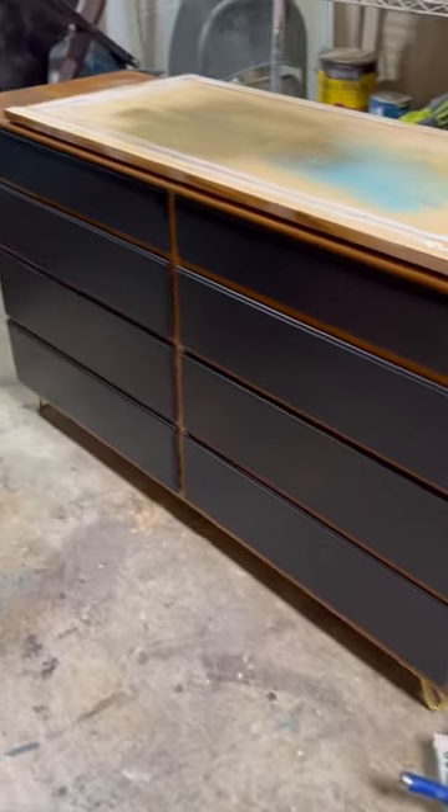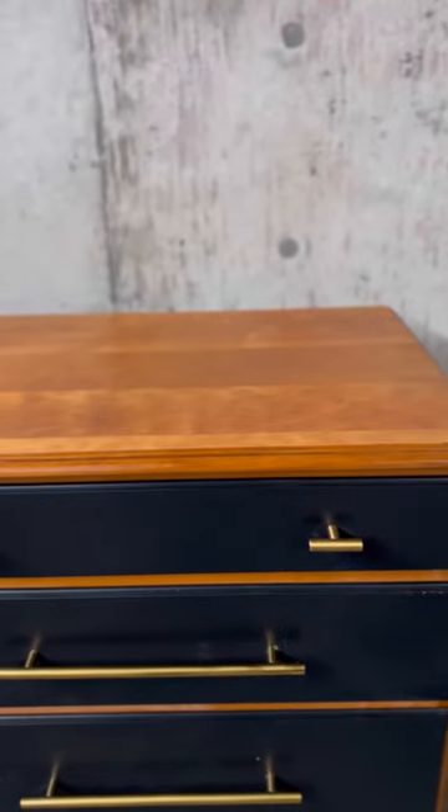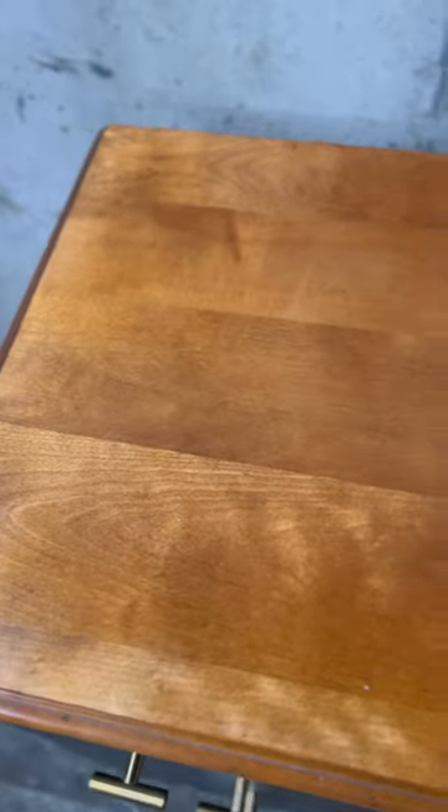I like really colorful stuff, but black and wood is kind of a classic. I drilled the new holes for all those drawer pulls, and this is how it turned out. It ended up selling for $750.